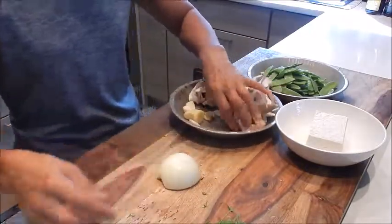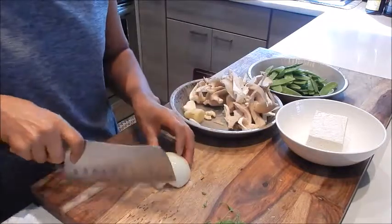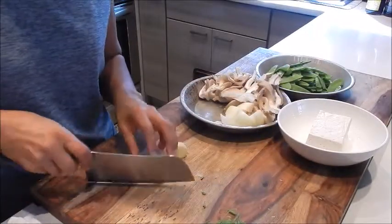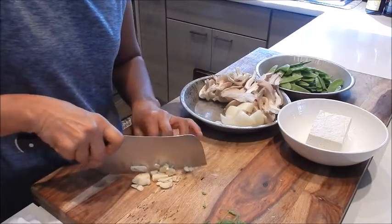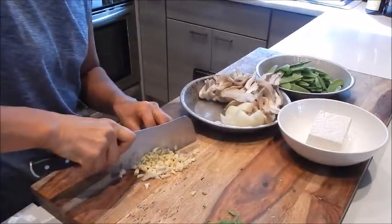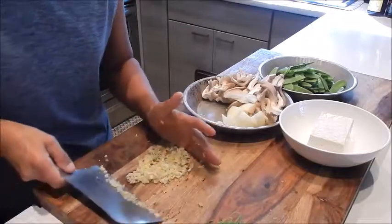Next, let's cut the onion. I'm going to cut it into small cubes — cut it in four and then in half. That's done. So next I have the ginger and garlic. We'll mince it. I'm just going to mince them together. Okay, so that's done.